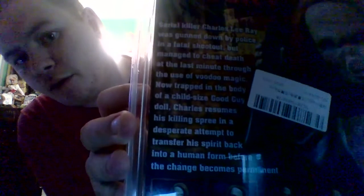So here's the front with Chucky right there, and there's the back with the creepy thing for Chucky. If you guys want to read that, let me know.